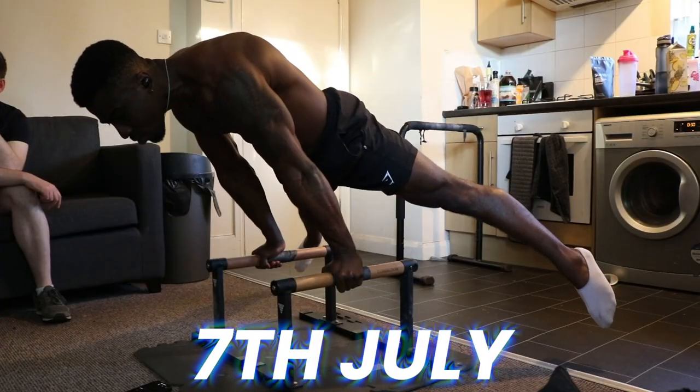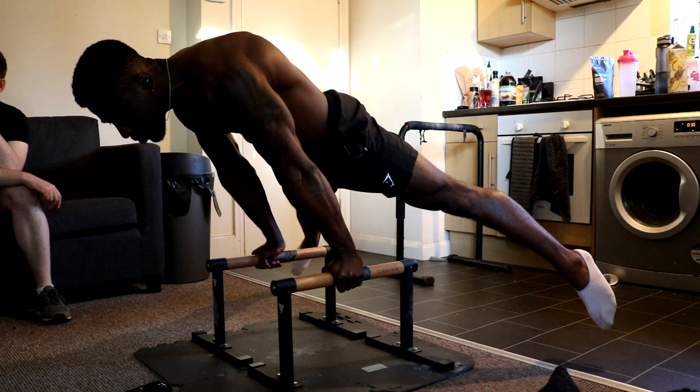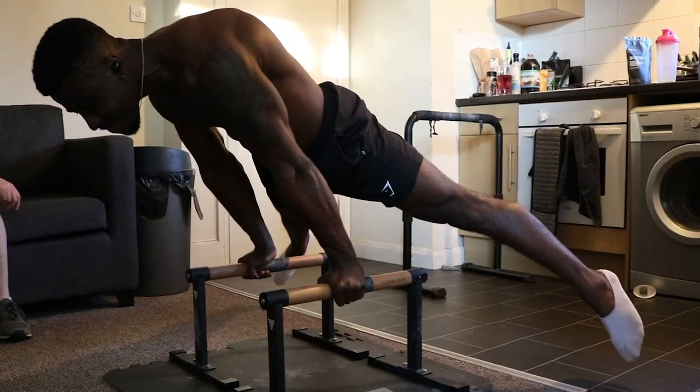Over the six months that I did this calisthenics bro science program where I was doing a lot of attempts, my straddle planche went from this to this. Working on protraction, you can see there's not much improvement at all. Maybe I was a bit stronger in my glutes and lower body tension, I was a bit flatter, but in terms of my elevation and holding a good straddle planche, it wasn't great.